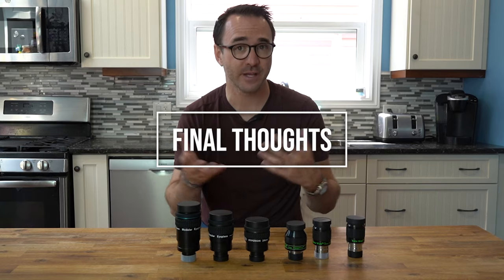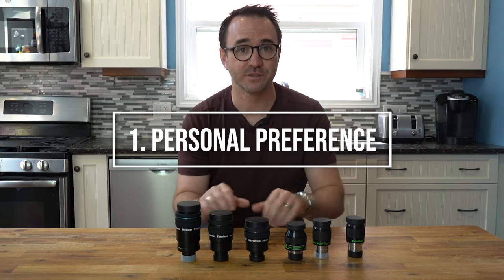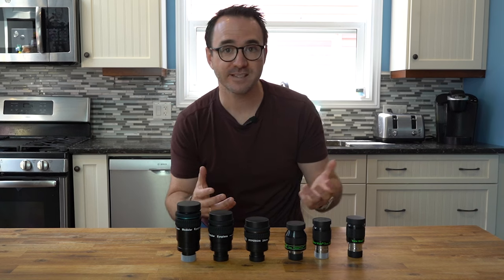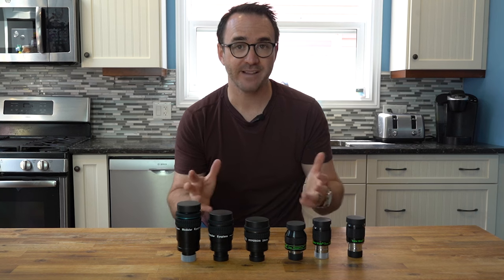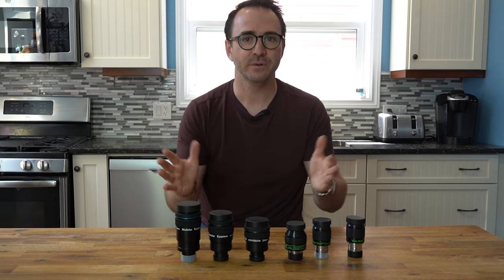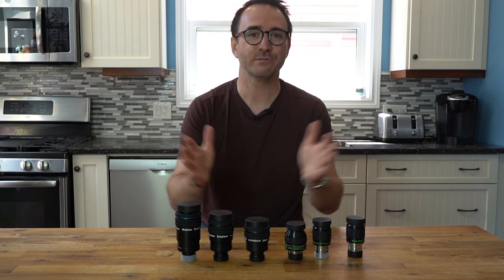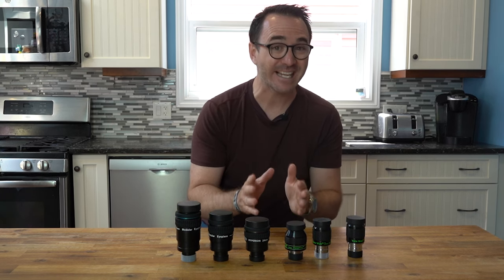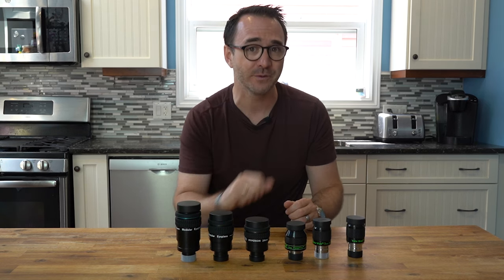So after using these eyepieces for the last couple of weeks, I have a few takeaways. The main thing I learned is that eyepieces are a very personal preference — a lot of things are at play: using them with or without glasses, do you like the eye cups flipped up or not, how close do you like to put your eye to the glass. Also field of view — do you like the focused yet immersive views of the 68-degree, or the floating-in-space views of the 82-degree ultra wide field eyepieces? I found that I kept coming back to the same two eyepieces almost no matter what telescope I was using, and I'll let you know which two in a minute.